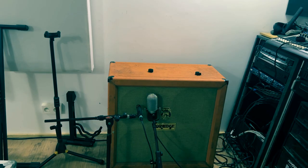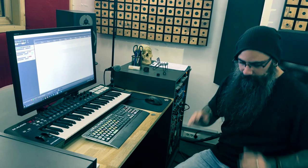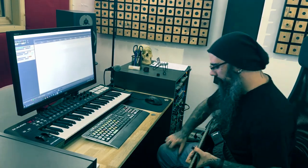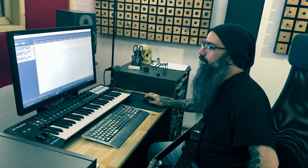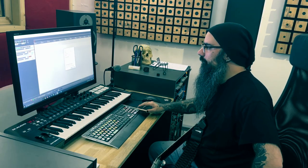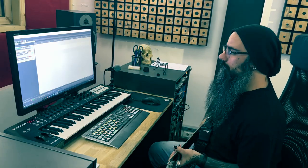Everything is plugged in the wrong way. Do I give a shit? Nope. We got everything set up for the guitar. I've got just two microphones because I really don't care today. I'm going to set up a tempo — going with 115 BPM. Because it's one of the only things I can do on the drums, I'm not a good drummer.